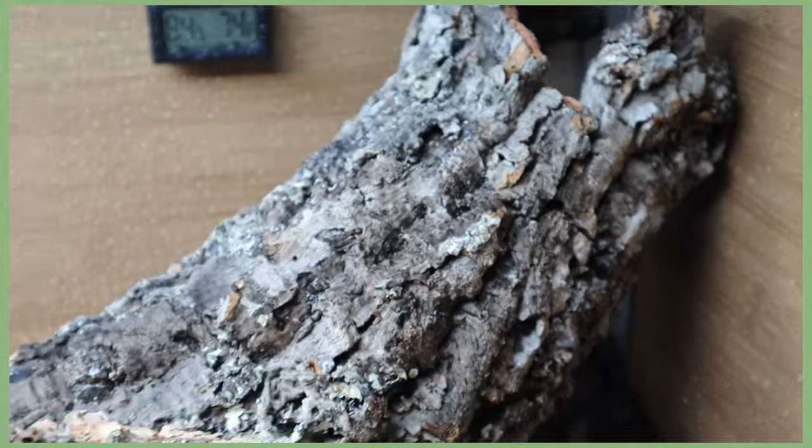I got a bunch of cork hides from Bio Dude, Josh's Frogs, and really anywhere that sells them — all sizes, small and large. In my opinion, cork hides add so much life to the enclosure. Even though it's just cork, it makes everything look so much more natural and like its own environment.